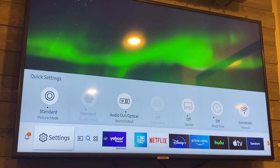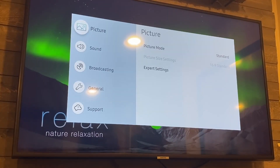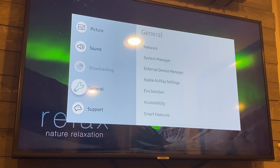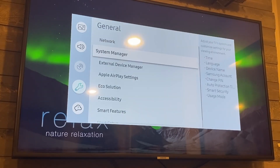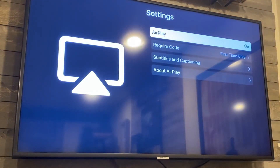Once you hit that, a box pops up. Go down to General — click over — and right there you'll see where it says Apple AirPlay Settings. Click there and it brings up a new menu.